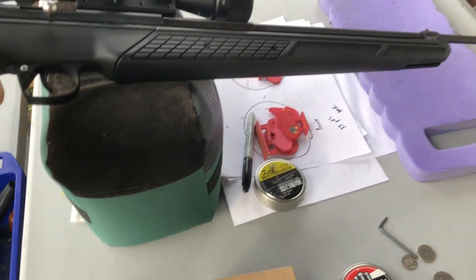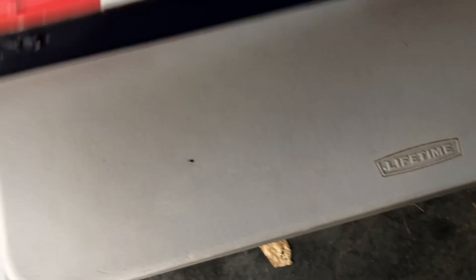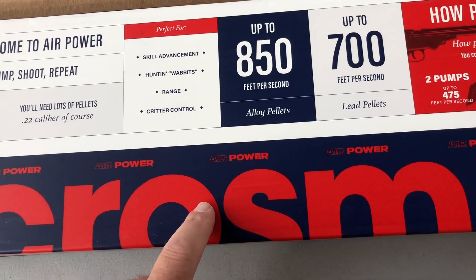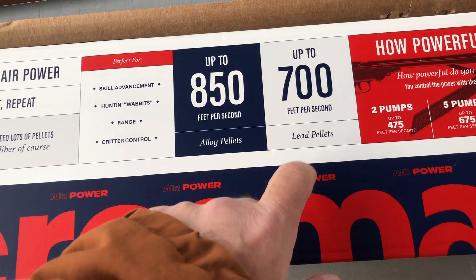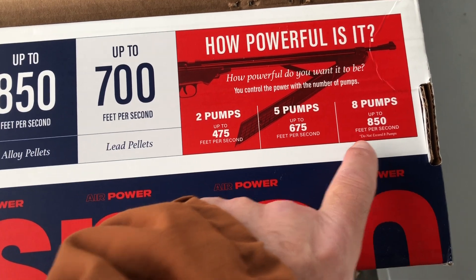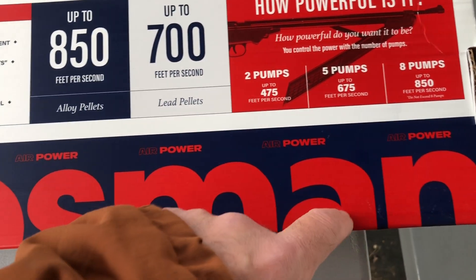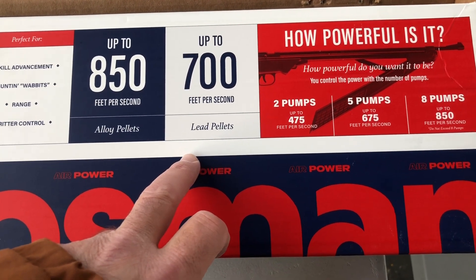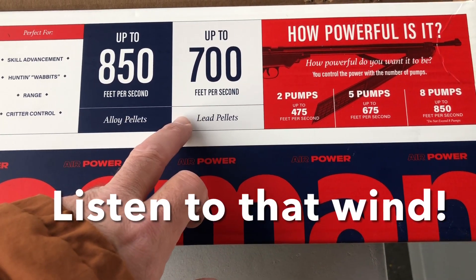We'll start off with the 367 — it's a 22 caliber, rated up to 700 FPS with lead pellets, and more with alloy. We're just going to test at 8 pumps and see what we come in at.